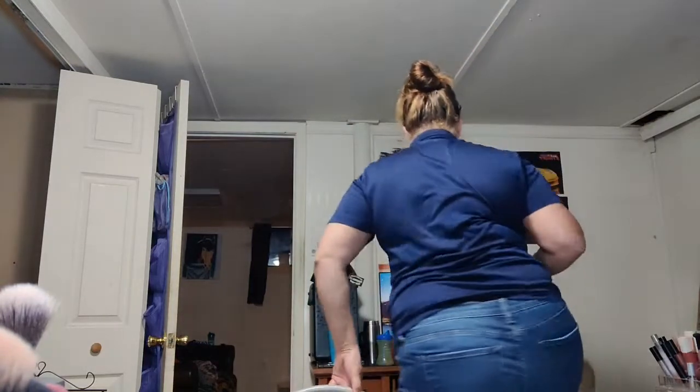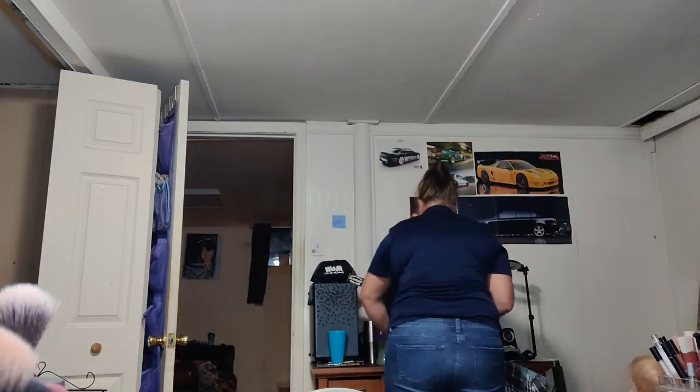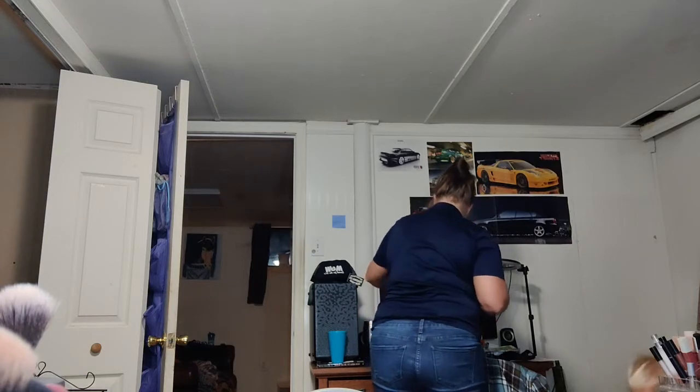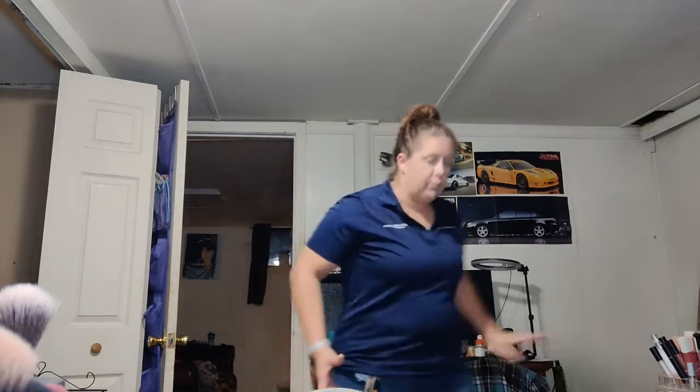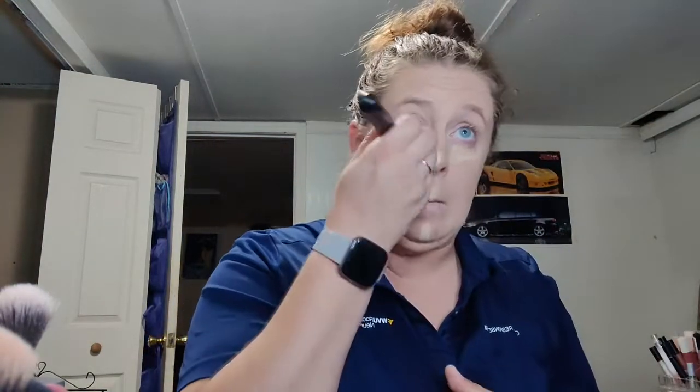Daddy has a bunch of silverware — how about we leave that alone. Daddy has a knife, we leave daddy's desk alone. All right, so I am using the shade 'tool' as my concealer.